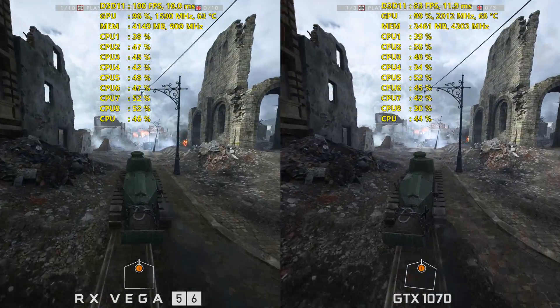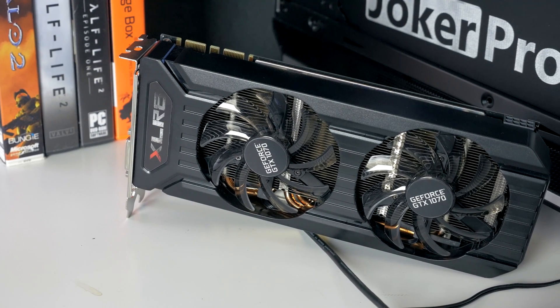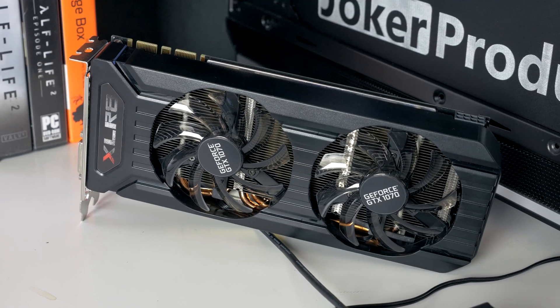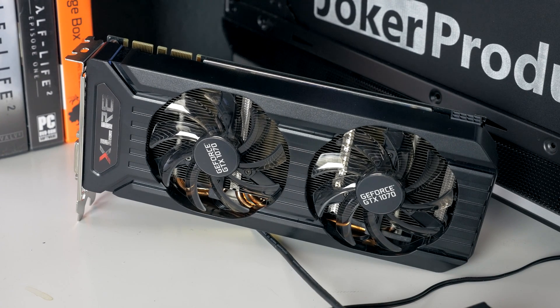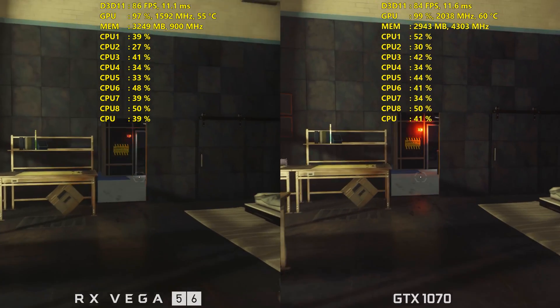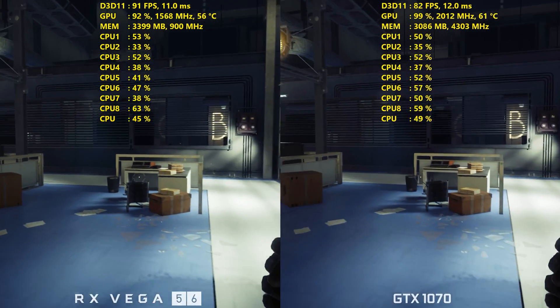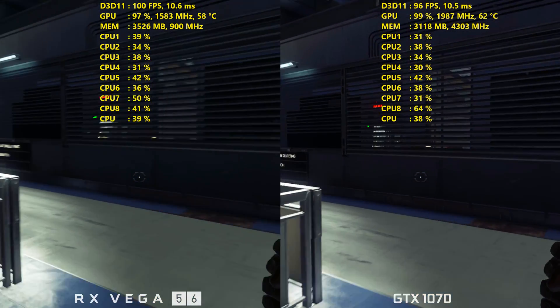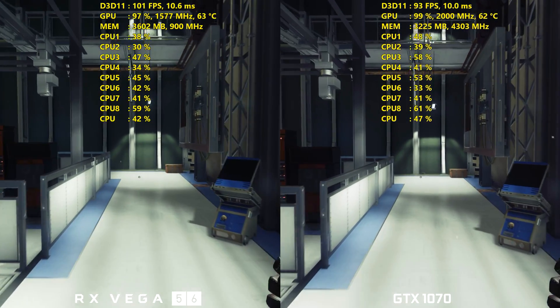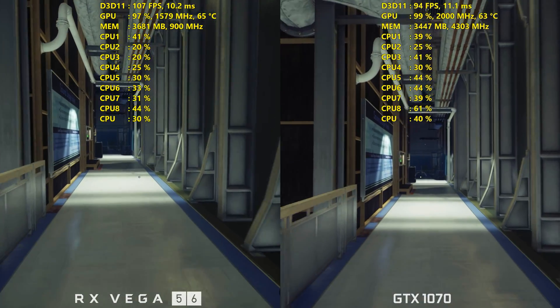My GTX 1070 was also overclocked — it's the PNY Accelerate card that you saw me unbox in the Vega 56 hands-on overview. I was able to put an additional 175 MHz on the core and an additional 300 MHz on the memory. We regularly saw the core clock sitting around 2 GHz, which is what you'd expect to see on pretty much any 10-series card — 1060, 1070, or 1080 from NVIDIA.